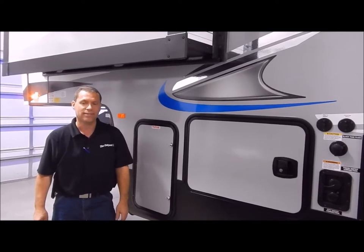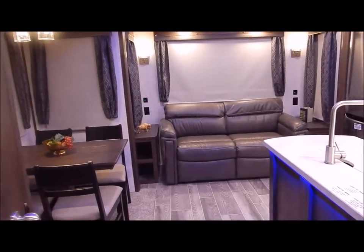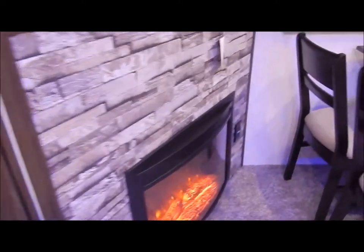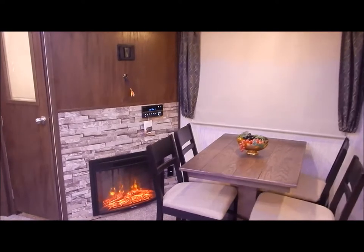Moving inside: you have your steps that go up to the bathroom and bedroom area, a loft above your den straight in from the entry door, and your kitchen and dining room living area in the back. Starting right inside the door is your pantry with a lot of nice deep storage. Beside the pantry and the dinette area is your entertainment center with your dinette table, and this comes with a fireplace.